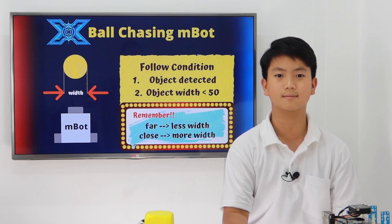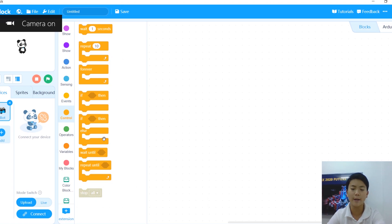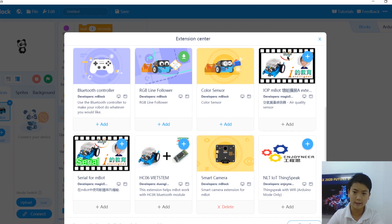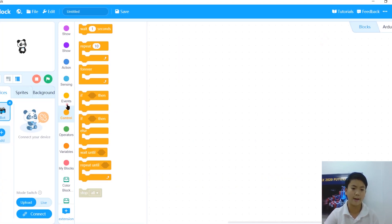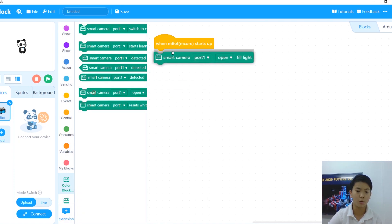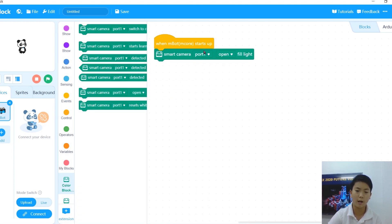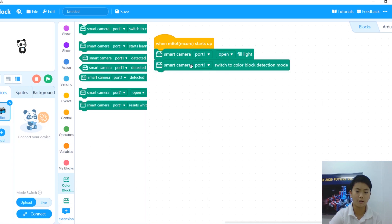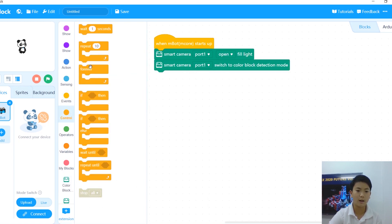So now we know the basic knowledge of the smart camera — let's head into the coding part. I'm going to show you how to make our M-Bot chase Afi's Codey Rocky. First of all, we switch to upload mode, and then we will add an extension called the Smart Camera — this one — and just click Add. After you've added it, let's go to Events and put 'when M-Bot starts up' in there. Once you put it down, we want our smart camera to open its light so it can sense our colors better. Remember your ports and things. After that, we're going to change it to block detection mode.